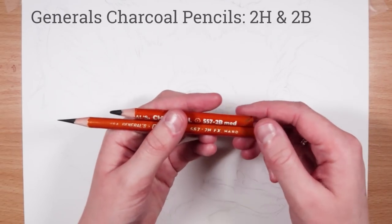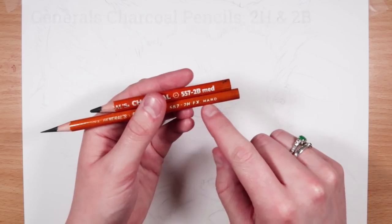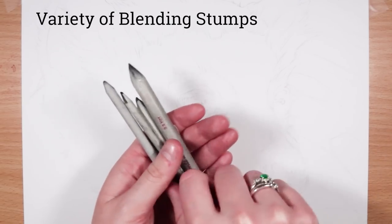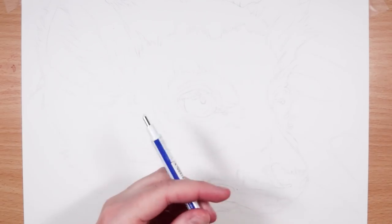Before we start I'm going to go through the materials I like to use for my charcoal drawings. I just use two pencils: a 2B and a 2H. I also use some blending stumps to blend the charcoal out and I use a variety of sizes.